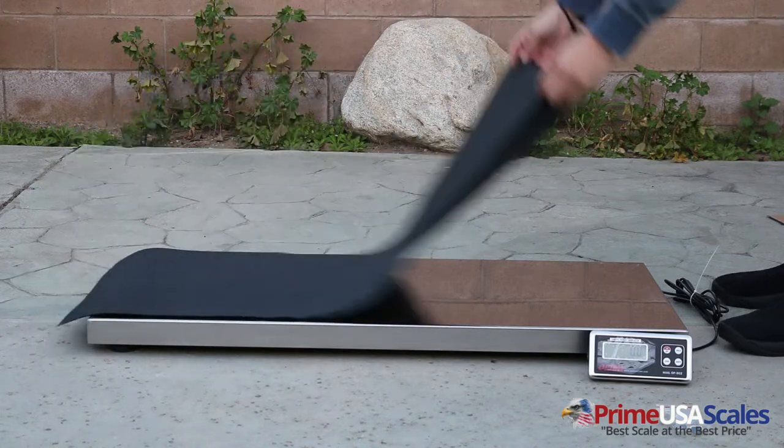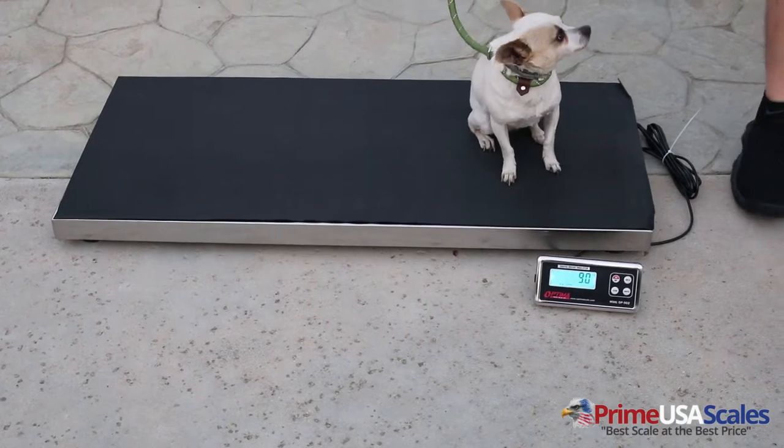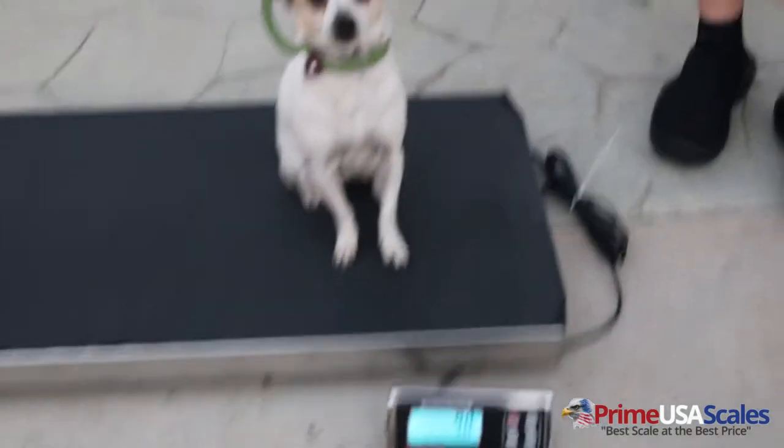The platform measures 43 inches long, 20 inches wide, has a 2 inch height, and it comes with our backlight LCD digital display.